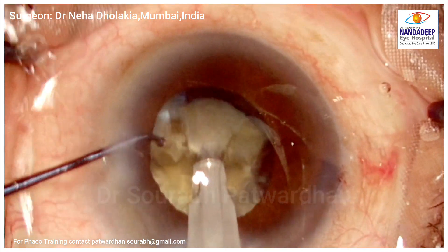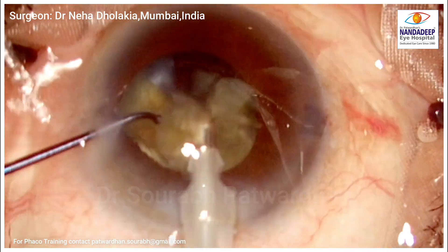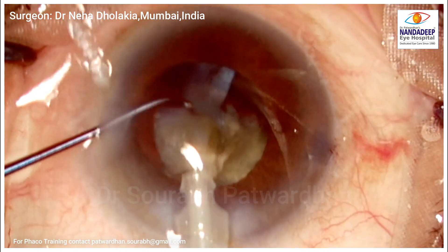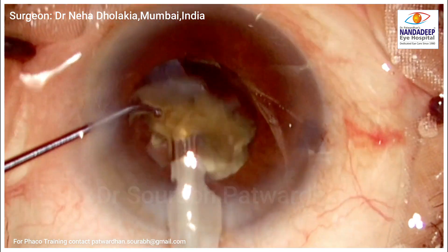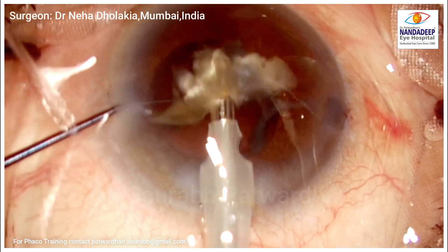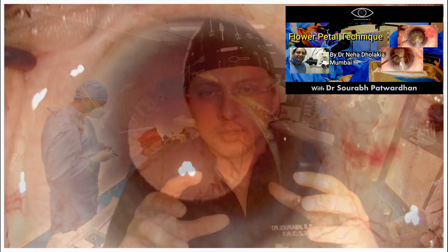Once the mid-periphery is split, you can take out that petal. You take out petals of the nucleus from all around. What finally remains is the central plate, which would be difficult to crack otherwise, but now you can simply emulsify this posterior plate once all the petals have been removed using the Siebel chopper.